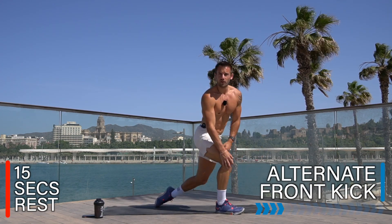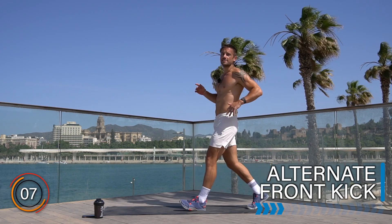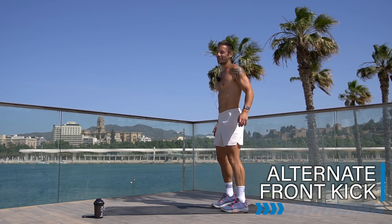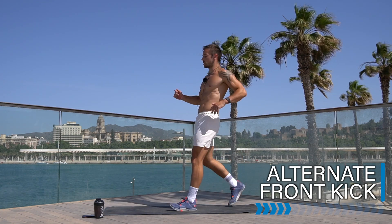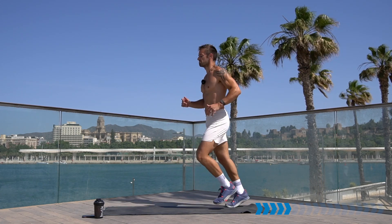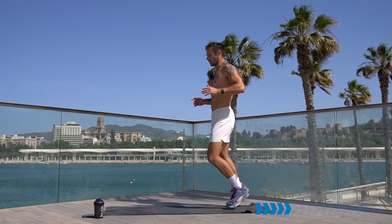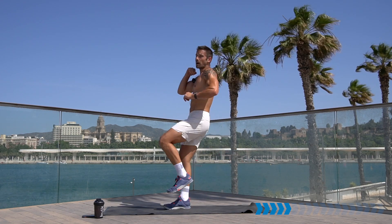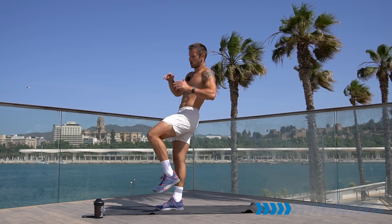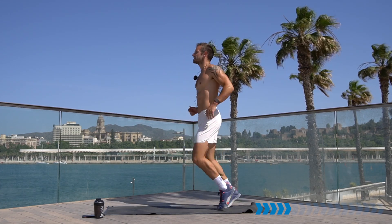Rest there, well done. 45 seconds is tough! Let's take it into an alternate front kick — front kick, pow, step, step, other leg, step, step. The higher the kick, the more flexible you are. If you are flexible you can even consider touching your toes. Keep up the speed and tempo to keep up the heart rate and burn more calories. 10 seconds, keep going.